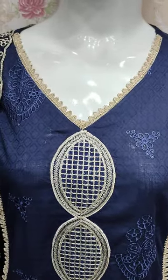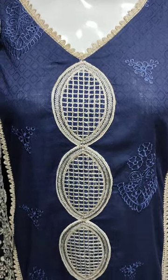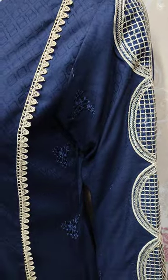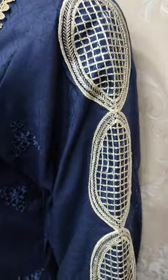This is a stitching style with an embroidered front with thread work. This is a beautiful stitching style. These are embroidered sleeves.